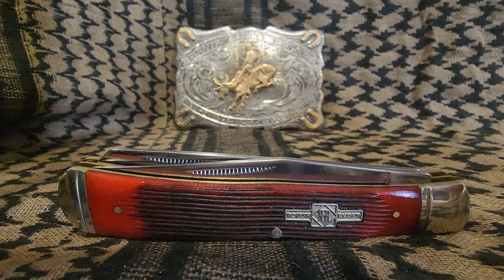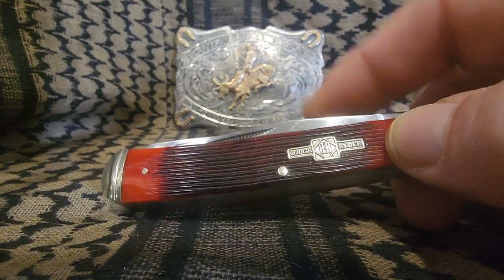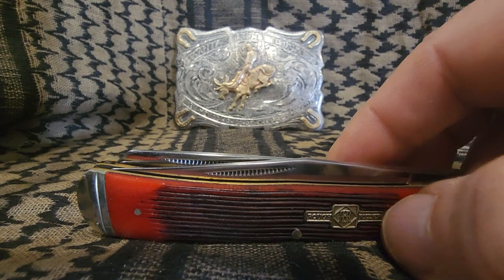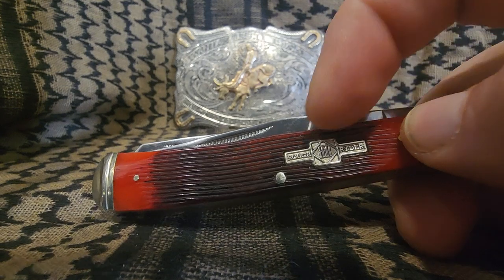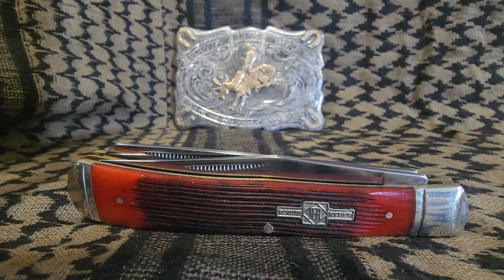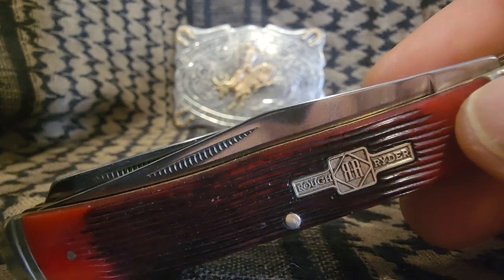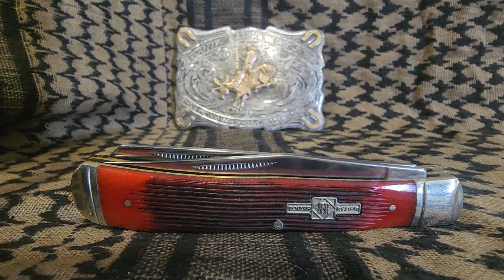Anyway, that's my take on the Rough Rider Trapper in strawberry bone saw cut — I think it's saw cut or barn board, I can't remember, but it looks good to me. The only thing I would change is I don't like that Chevrolet shield. Not that I don't like Chevrolet, but I like acorn shields or round shields. I think the Chevrolet shield looks a little weird, but that's what they're doing now. They're always changing up the designs. They changed how they spell Rough Rider — now it's R-Y-D-E-R instead of R-I-D-E-R. I don't know why they changed that, but either way you're getting a great knife.